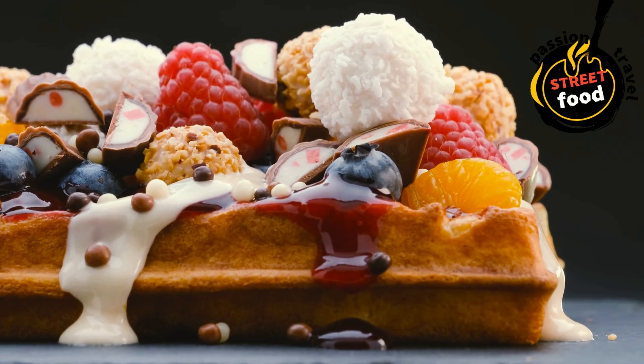Combine wet and dry: pour the wet ingredients into the dry ingredients and stir until just combined. Do not over-mix — lumps are okay. The batter should be thick but pourable. If it's too thick, you can add a little more milk to reach your desired consistency.